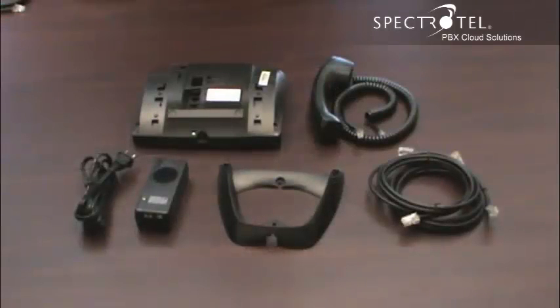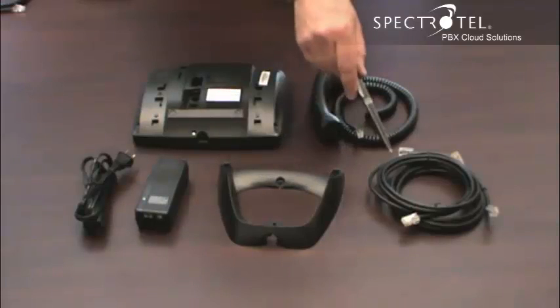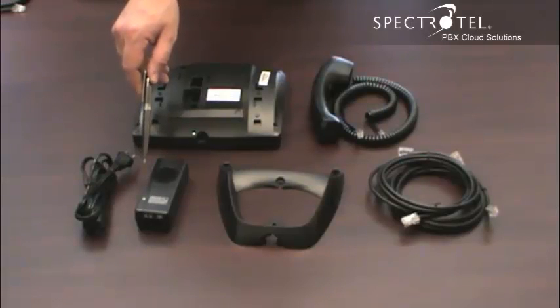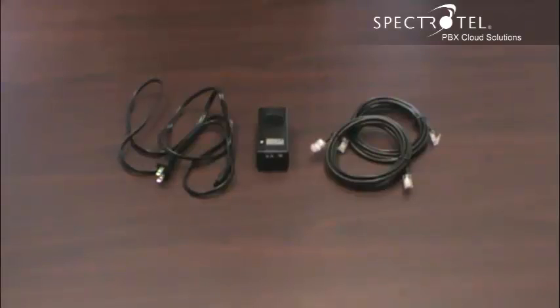When you unpack the box, you'll find the phone, the handset, the cord for the handset, the base, some ethernet cables, and a power adapter and cord. If your LAN is power over ethernet, you don't need this. If your LAN is not power over ethernet, we'll include this power adapter to power your phone.